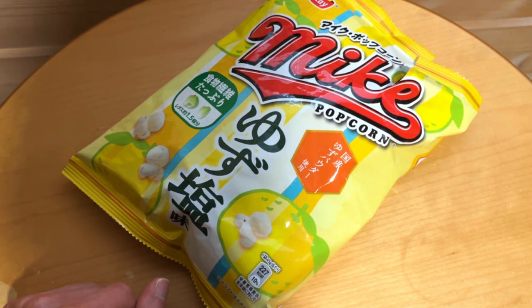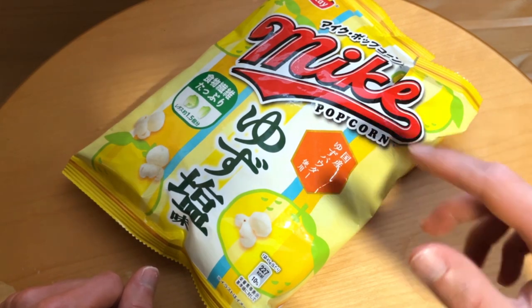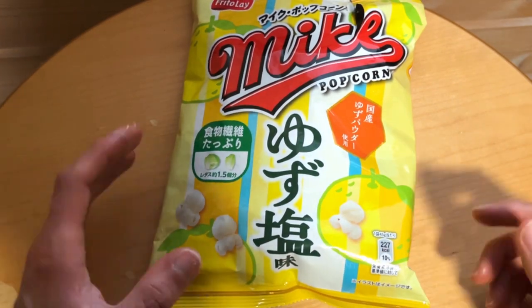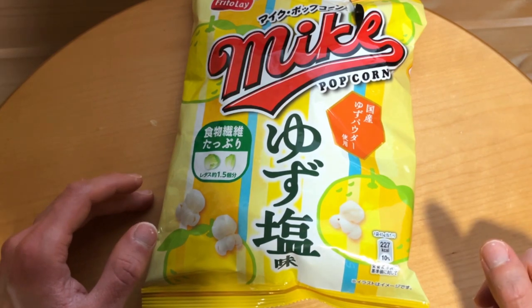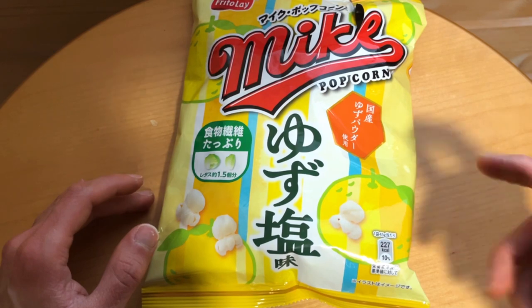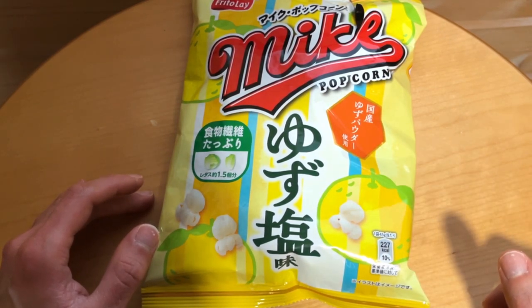Definitely brings out that flavor — if you have some sort of chicken or meat with some kind of lemon marinade, it tastes like that. Salty lemon. Salty and sour lemon marinade.